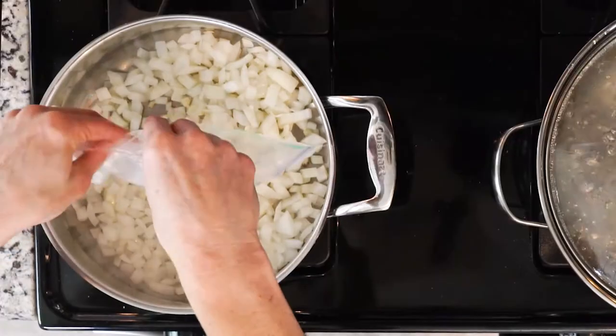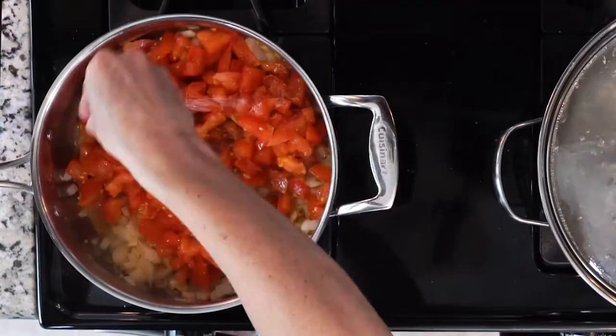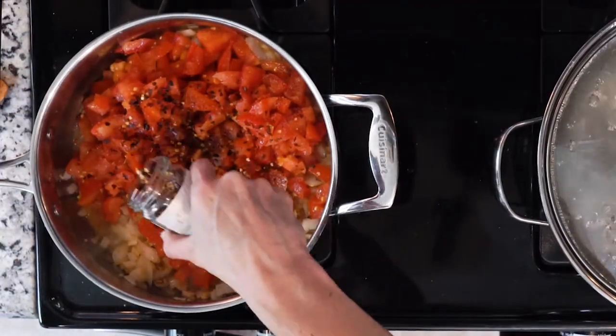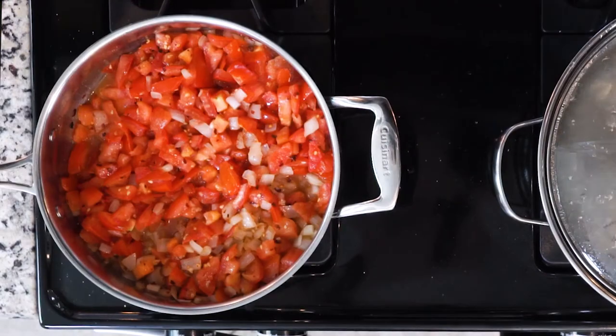Now add the garlic to the onions and cook for two minutes. Next, add the tomatoes, a little salt, and red pepper flakes. Cook all of that together for 10 to 15 minutes, then turn off the heat.